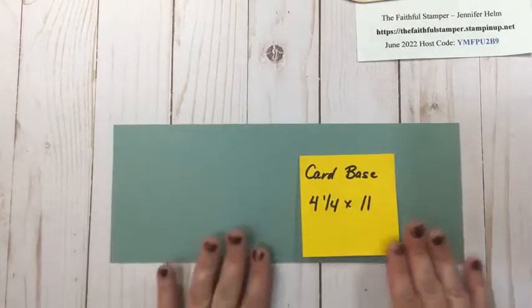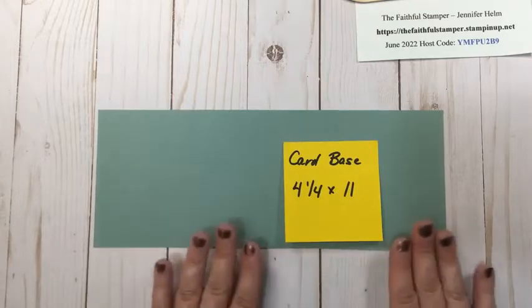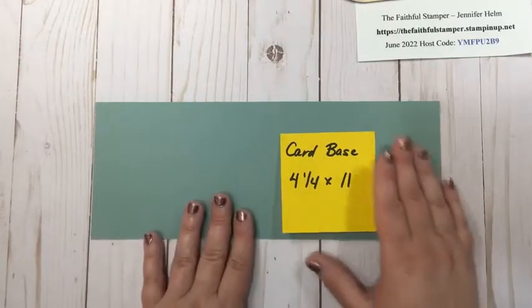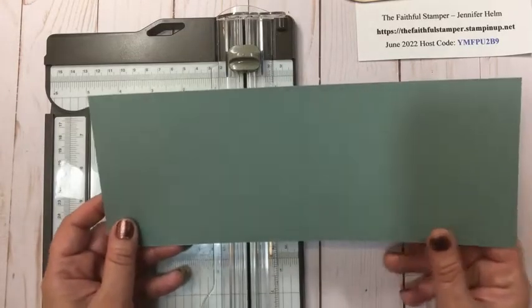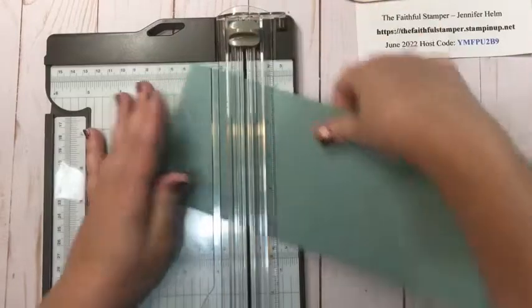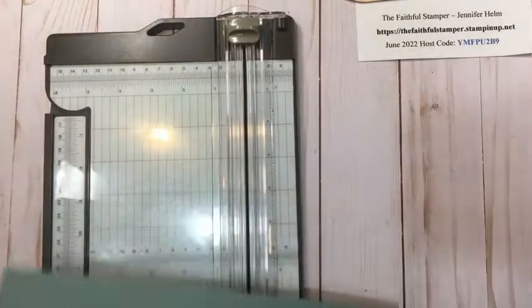To start, we need a card base that is four and a quarter by eleven. You do need this style of card base, and my card base is Soft Succulent. We are going to score two times — that's the extent of any cutting or folding for our card base. You will need a scoring tool or a paper trimmer. Score the long side at two and three quarters, and then eight and a quarter — or the simple way to remember is two and three quarters from either end. Then put the paper trimmer away and here is the card base.